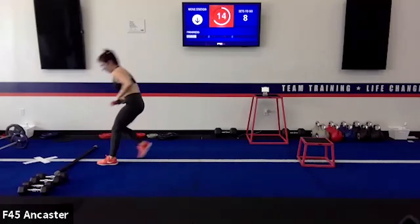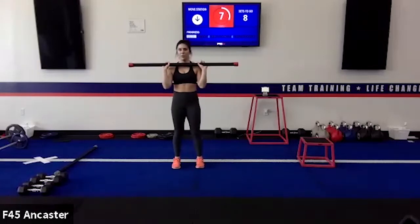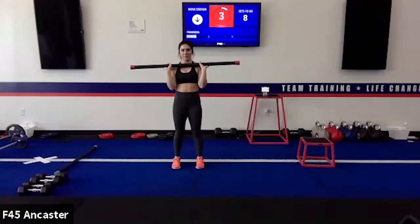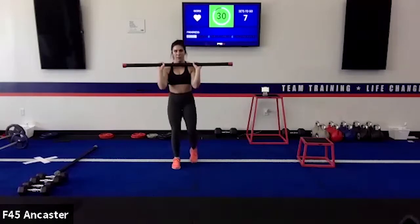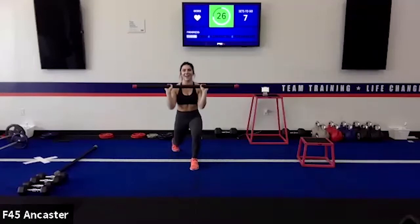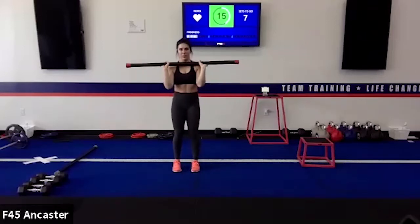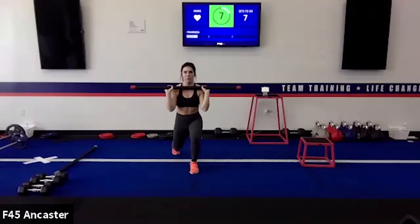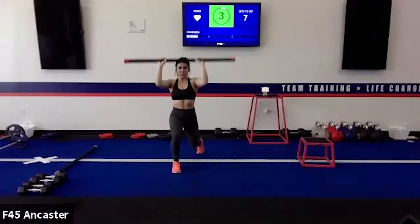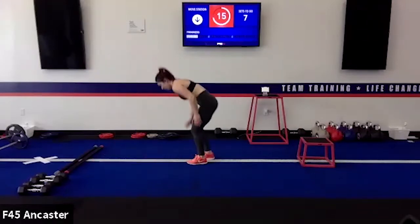Reverse lunge with the shoulder press, lap two. Alternating legs — Victoria, you did this a little different last time with the split squat hold, so lead with the other leg this time or switch. Victoria, that's pretty much perfect. One small thing: lean a little more into your front leg, carry slightly more weight in the front leg than the back. Let your shoulder mobility carry the weight where it needs to go instead of positioning your body so vertically.